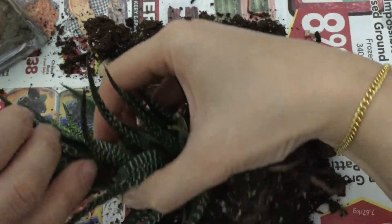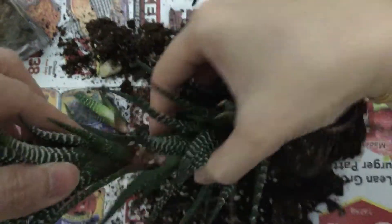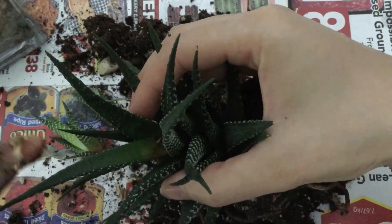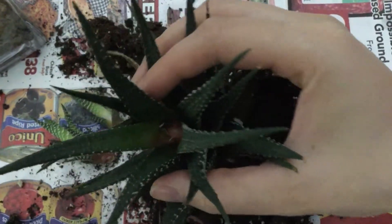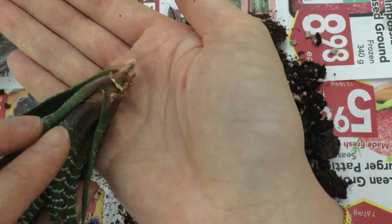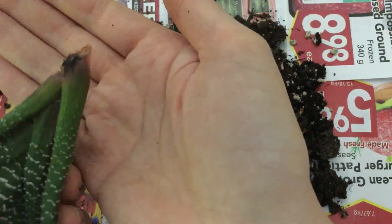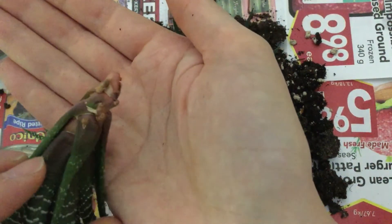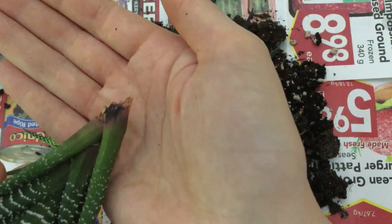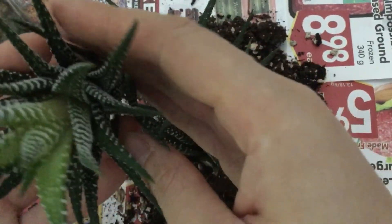This one I'm just going to twist — you could also use dental floss, but twisting works just fine. You can see there are already a bunch of little root nodules forming here, so this will be perfect for putting into new soil and starting a new plant. Perfect, great.